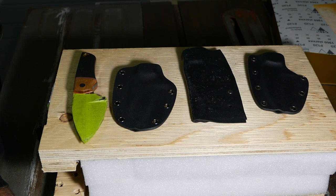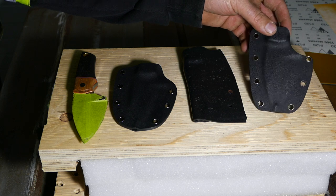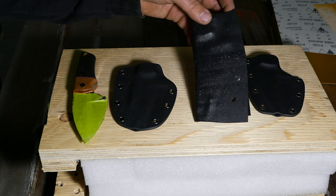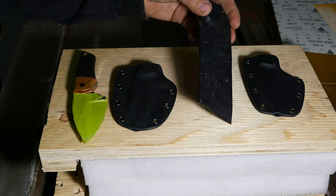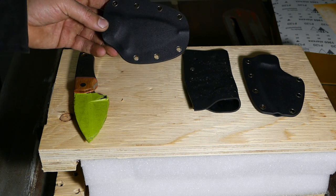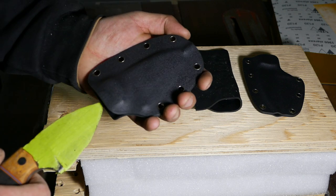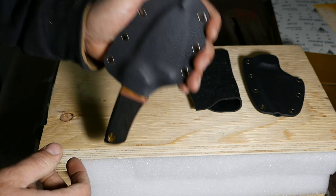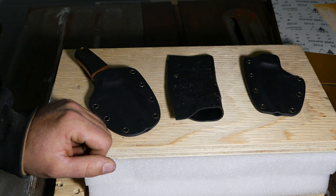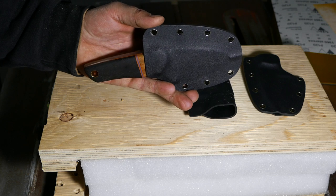All right guys, here are all of our attempts. First one went kind of all right - I really like the shape of it - but the knife was falling out. Second one was an attempt to do taco style. And last but not least, our final product - third time is a charm. I can't call it perfect but it's functional. Whenever things don't work for you, don't be upset. Give it a break, come back the next day, and try again. Never give up, guys.